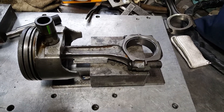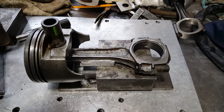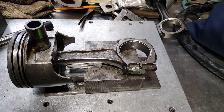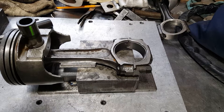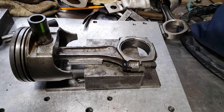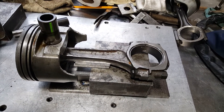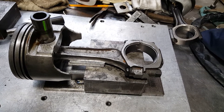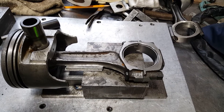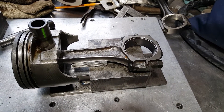Hey, TJ here — quick one today, sorry for my messy bench. I made a fixture that allows me to press wrist pins out of press-fit pistons. This is a big block Chevy I'm working on for a buddy doing a Chevelle project. We got an engine — a marine motor, four-bolt main 454 — and we're going to redo it, but I want to take the rods off these pistons because we're not going to use them.